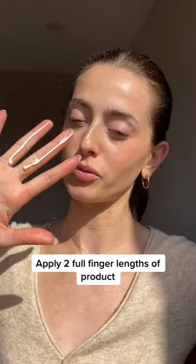So let's do exactly that using our Nudes Green Daily Mineral Veil SPF 30, that's 100% mineral and reef safe. I'm taking the product and applying two full finger lengths to use on my face and then my neck and chest.